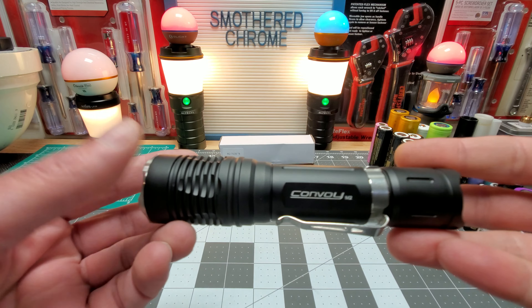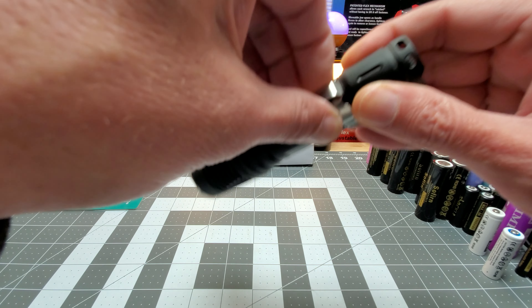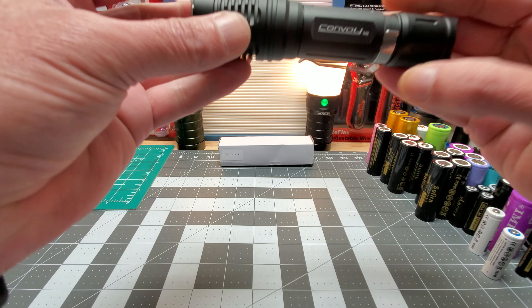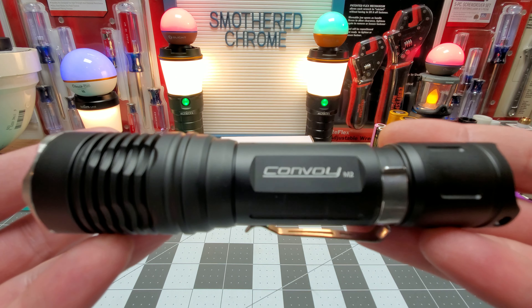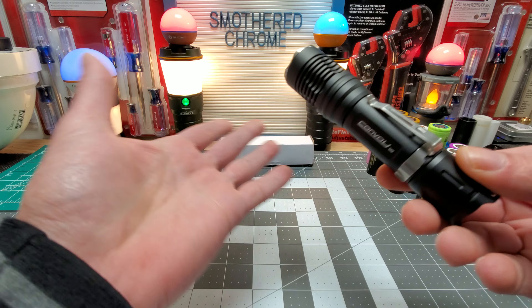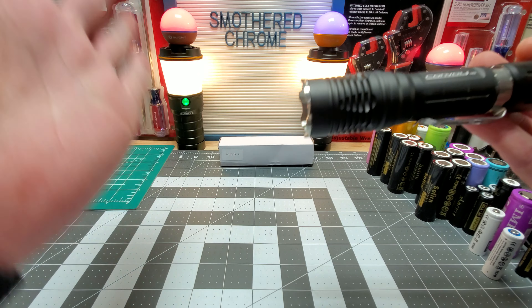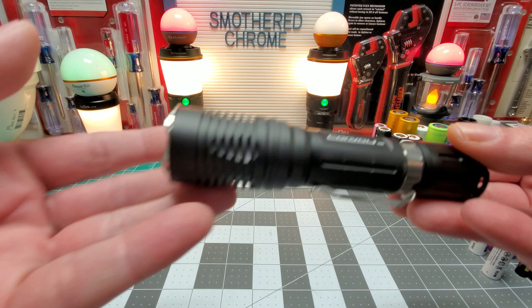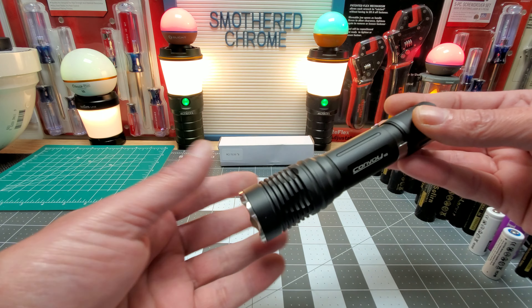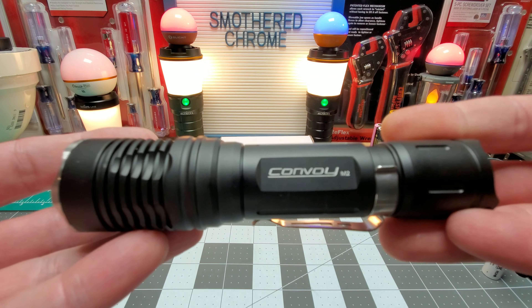It's definitely a front pocket carry light — that's what I was really interested in. I didn't even think... I thought this was going to be bigger. You really can't tell in the pictures, you guys. Even though the head did look a little slimmer. Let's take it outside and see what it looks like.